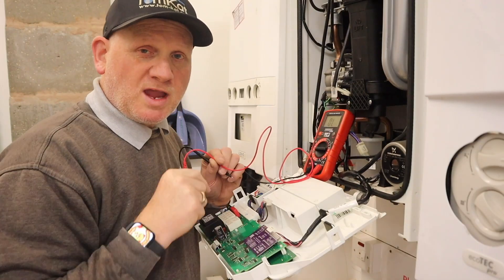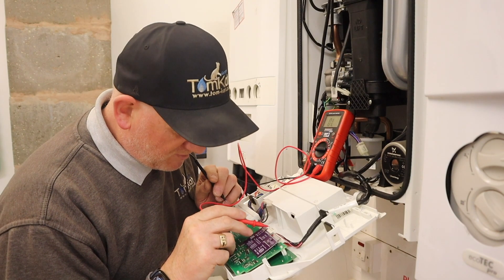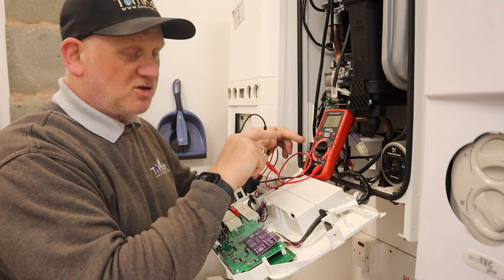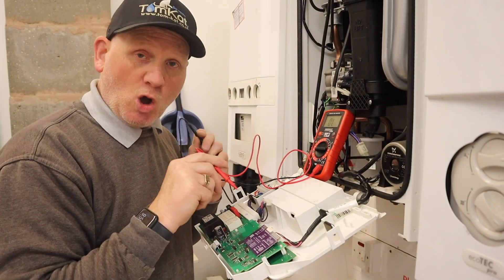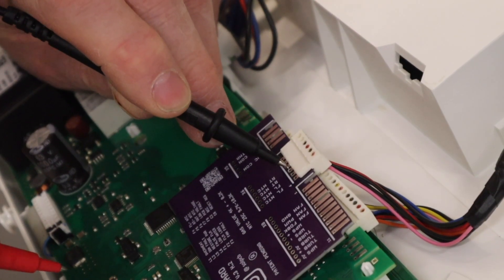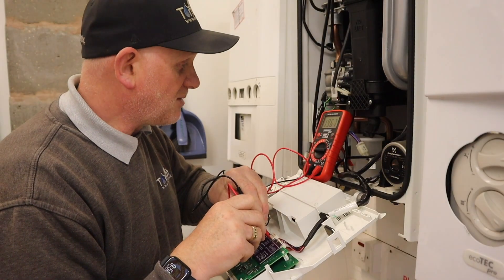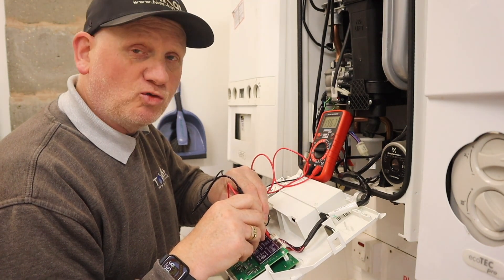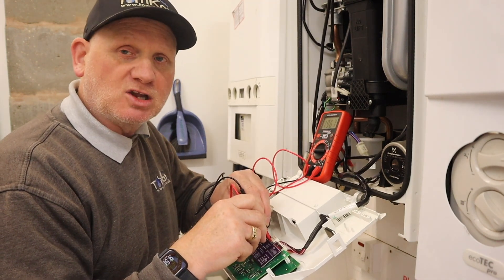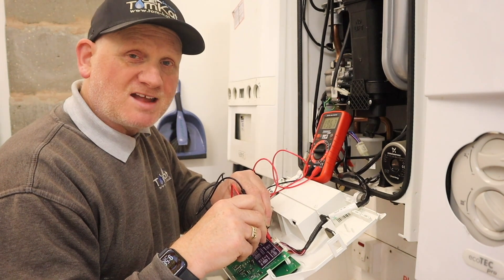I can see from the plug at the end of the thermistor that I need the red and black wires — my red and black wires are these two here. I have got my multimeter set to ohms. I'm going to put my black lead on the black connection and my red lead on the red connection, and I am getting 1,967 ohms. What I would have to do now is look in the boiler manufacturer's instructions and see what temperature that is reading.